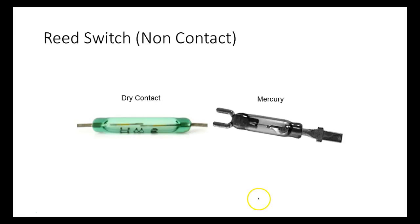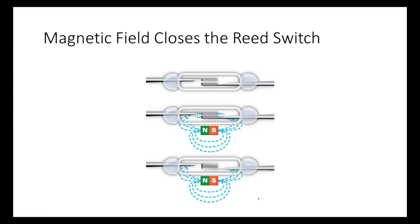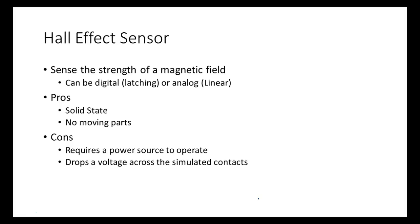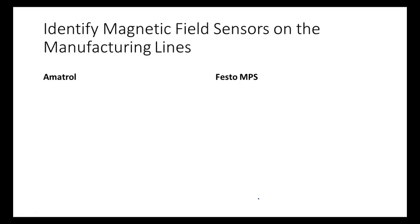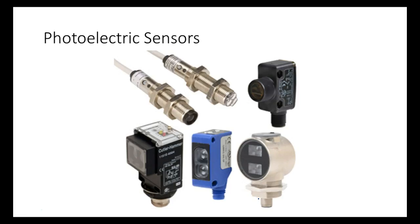To recap: we looked at limit switches, reed switches, hall effect sensors, and magnetic sensors. Now we're moving into photoelectric sensors, and we use a lot of these.